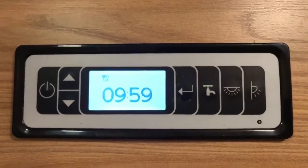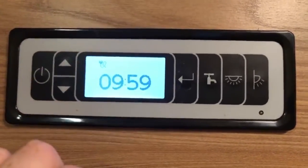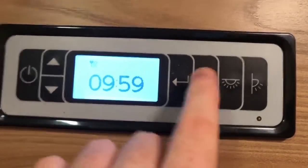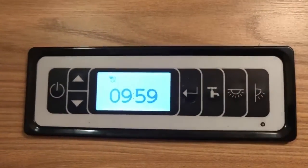Operating the panel is very easy. We have a power button here, two arrow buttons that will allow you to cycle pages of information and interact with different settings, and an enter or select button here. And then we have three toggle buttons. These will turn on your water pump, your light, and an outside awning light.